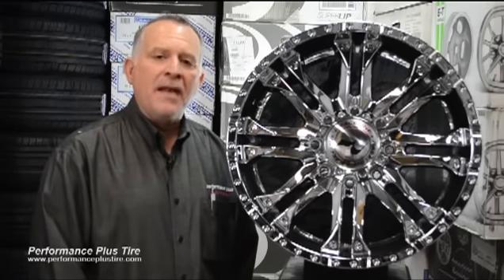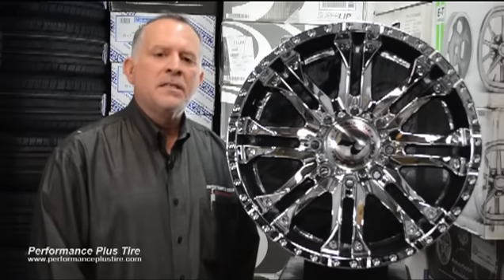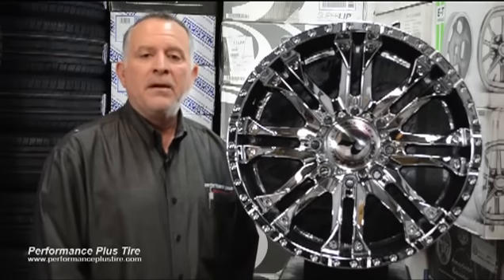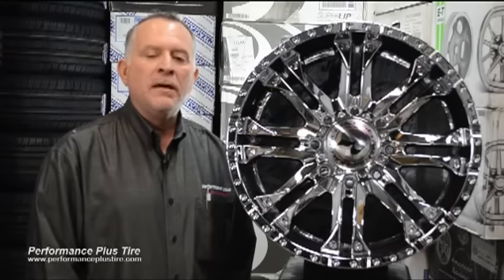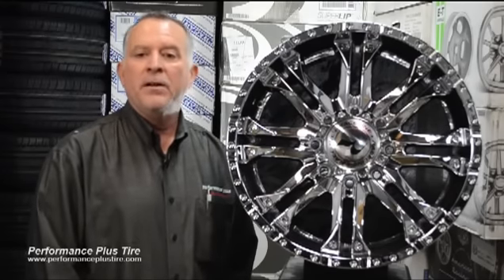Like I said before, this is a heavy-duty wheel. The gross vehicle weight this wheel will take is 3,650 pounds per wheel, so that means it's going to take over 13,000 pounds of weight on all four, which is a pretty great GVW to have, and it's probably going to meet or exceed any of your requirements on your heavy-duty trucks.